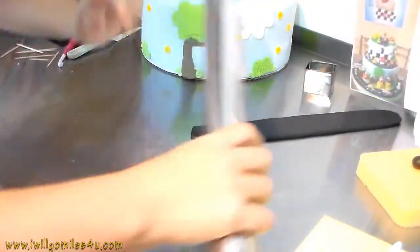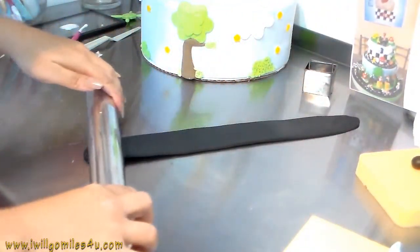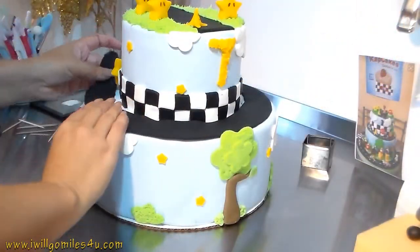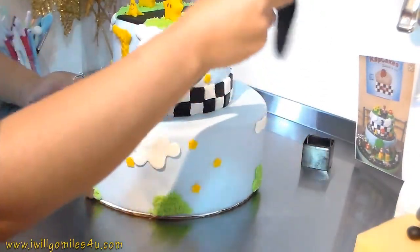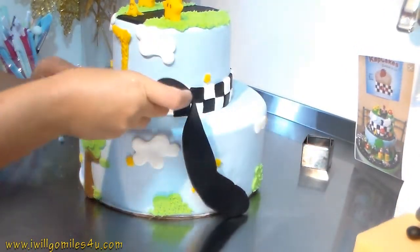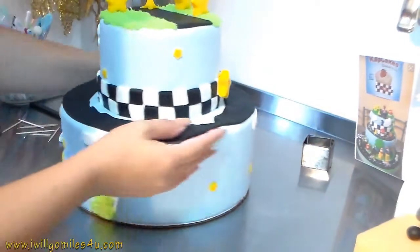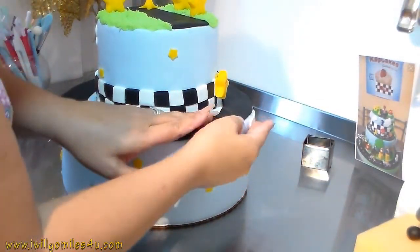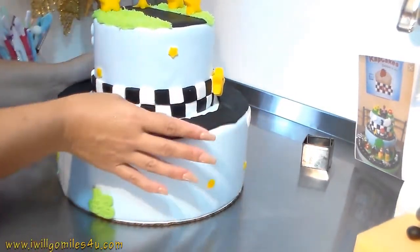Now I'm opening black clay and making it super long but not wide because we're making the track on the top of the bottom tier. I'm not worried about how perfect it looks because I'm going to cover grass all around. I'm just trying to make it long enough to fit the whole cake without worrying about the sides, and then I'll place it on the cake. Anything I don't like or that's missing a part - we'll put grass on it like we did on the top tier.